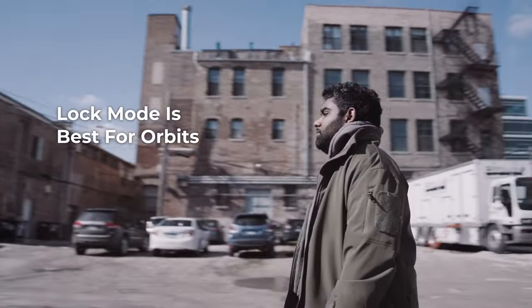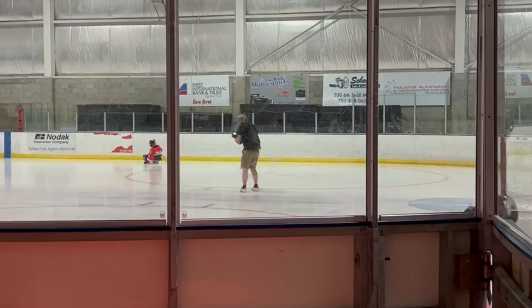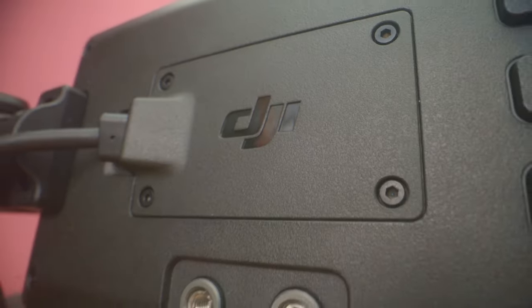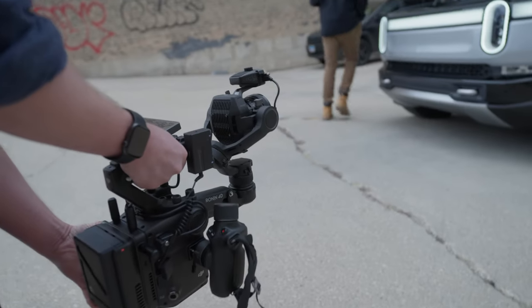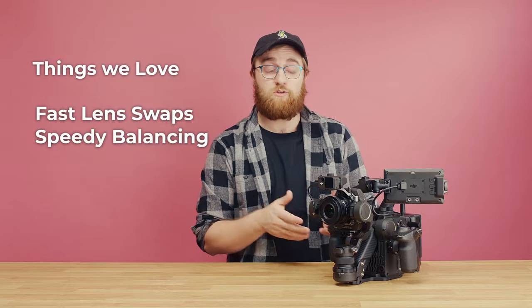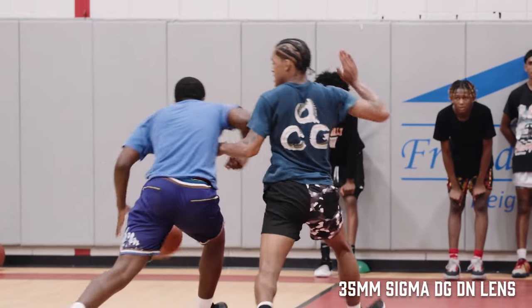Lock mode is best for orbits — aka the Michael Bay shots. The Ronin 4D shines in opportunities when you can get in the action, so get in the action. We took it on ice, on courts, and on fields, and it was honestly a joy to operate. With the massive screen, we were able to make changes on the fly that we probably wouldn't be able to make as quickly on our FX3 on a gimbal — we could reframe and re-expose quickly. Being able to swap lenses in under a minute compared to two or three minutes on a gimbal was a huge benefit, especially since our time was at the mercy of the events we were shooting.